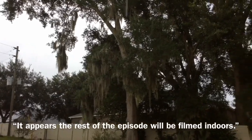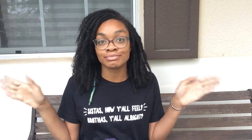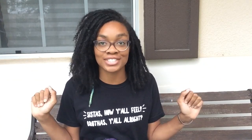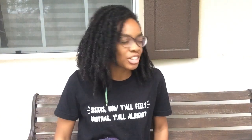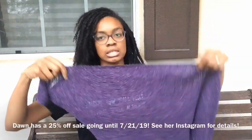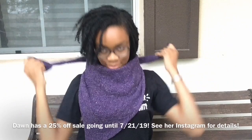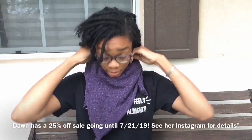It appears the rest of the episode was filmed indoors. Okay guys, it is like two hours later and it's still raining, so I'm on my front porch. We've got some nature sounds, so hopefully it's not too distracting. We had just finished talking about the retreat shawl, which is here.